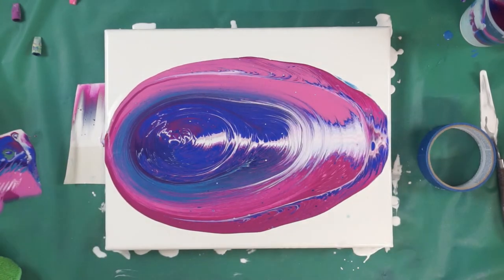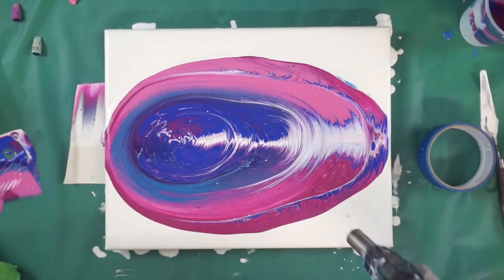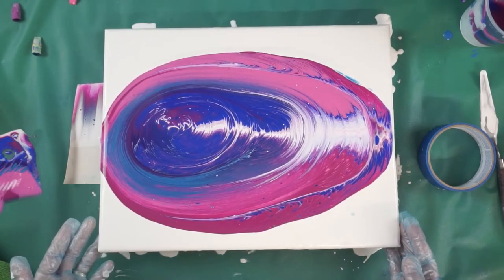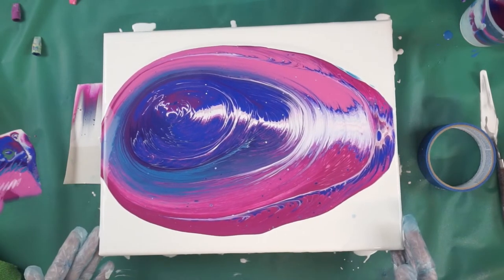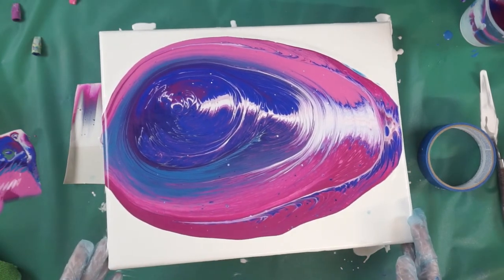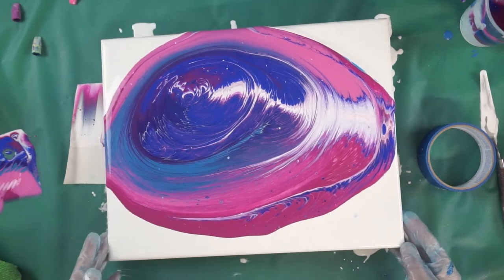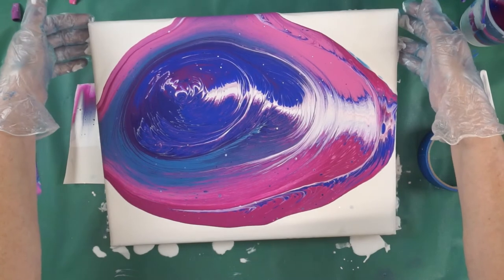It's like all the white went underneath. Now I don't have any silicone — these paints are mixed with Floetrol and water — so I'm going to just tilt it a little bit from side to side.